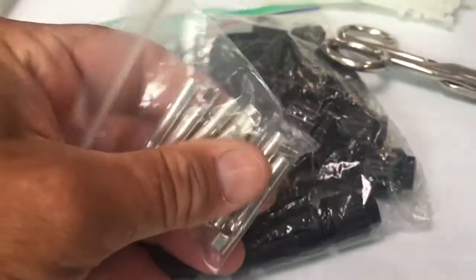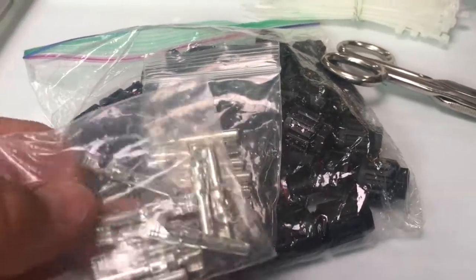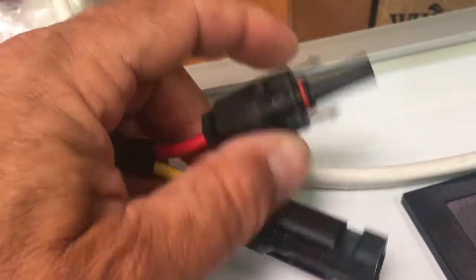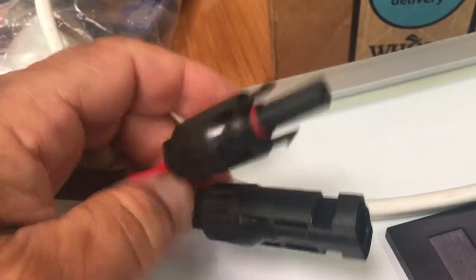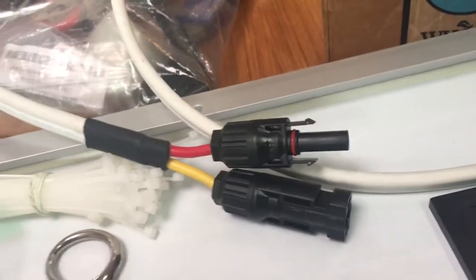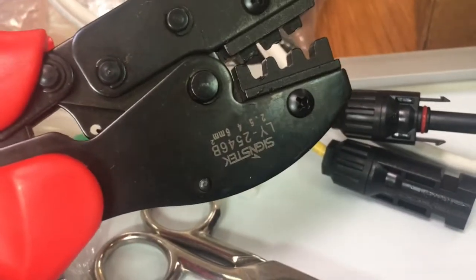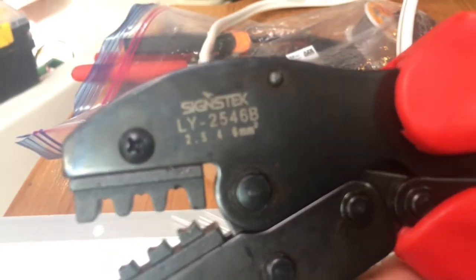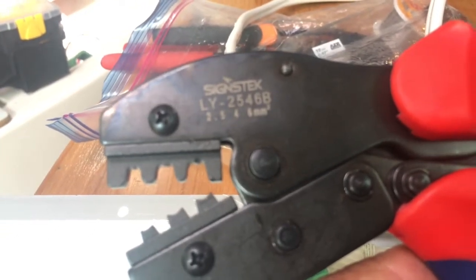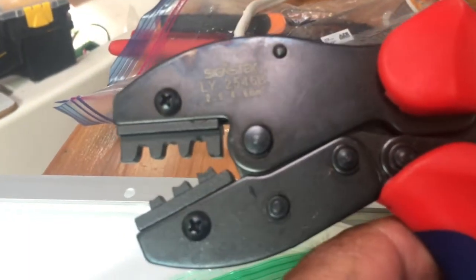You need to buy some MC4 barrel connectors so you can make your own cables. Just make sure the plus and minus are in the correct orientation for your solar charge controller. I've had good success using this crimper I got on Amazon — it had good reviews. You just fit the MC4 barrel connectors into the jaws and they work pretty well.